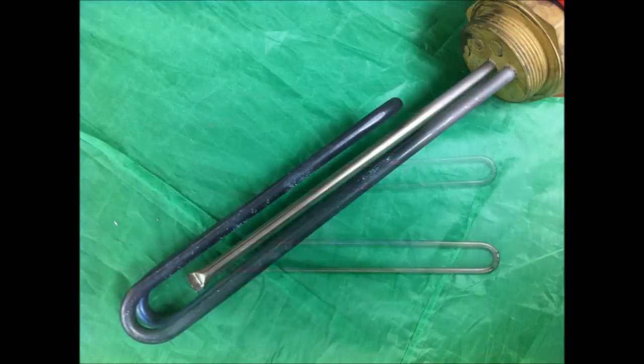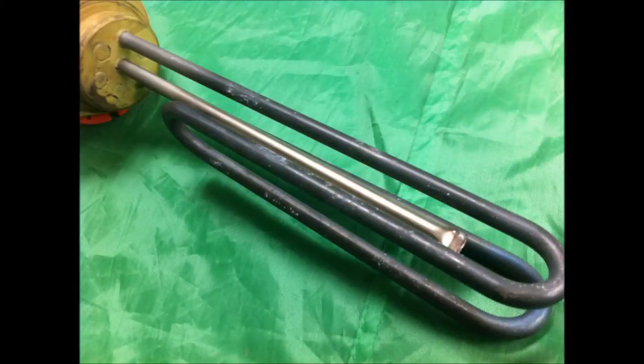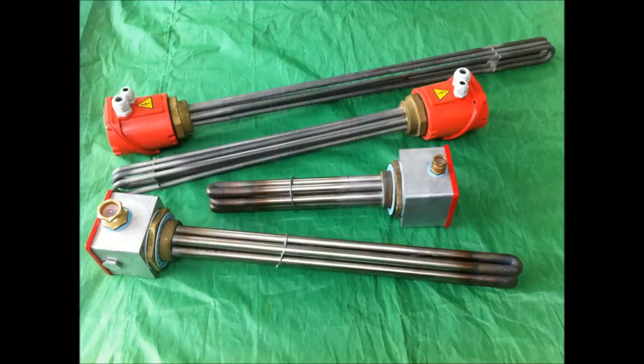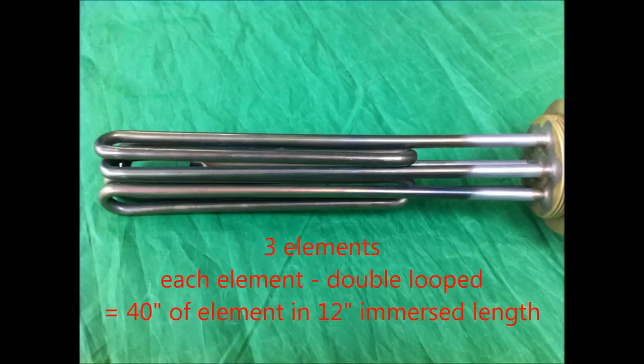Some immersions only have one element, possibly due to restrictions of cost or screw plug size. At Process Heating Services we stock only three element immersion heaters as this reduces the watt density, which is the amount of heating power coming from each square inch or square centimetre of the surface area of the element. Double looping, as opposed to straightforward U-bends, further allows us to reduce the watt density by fitting nearly twice as much element into the available maximum immersed length.